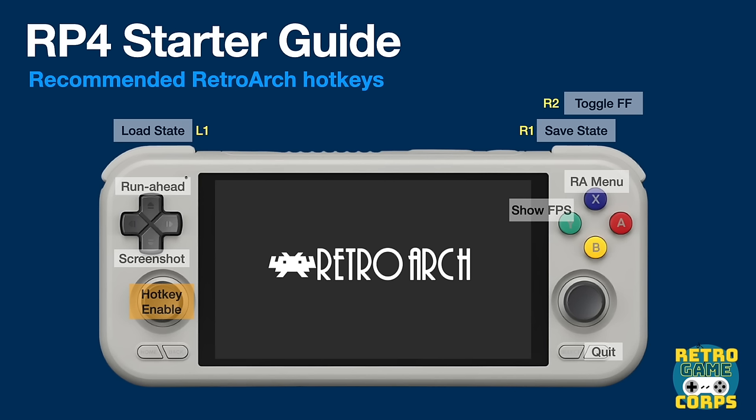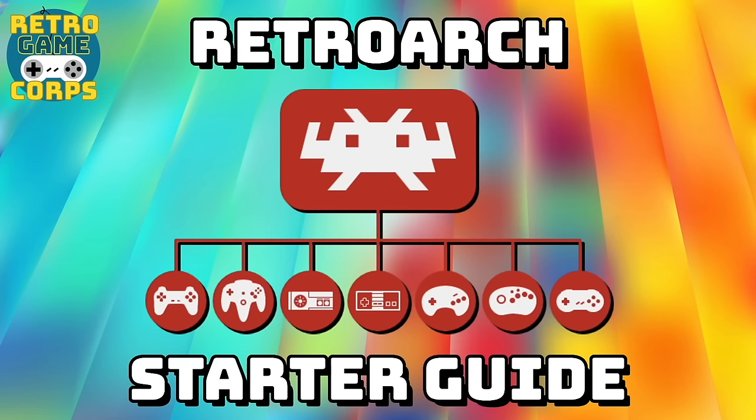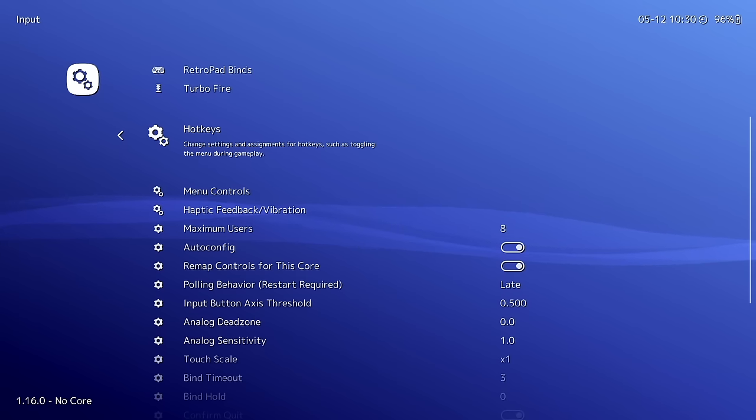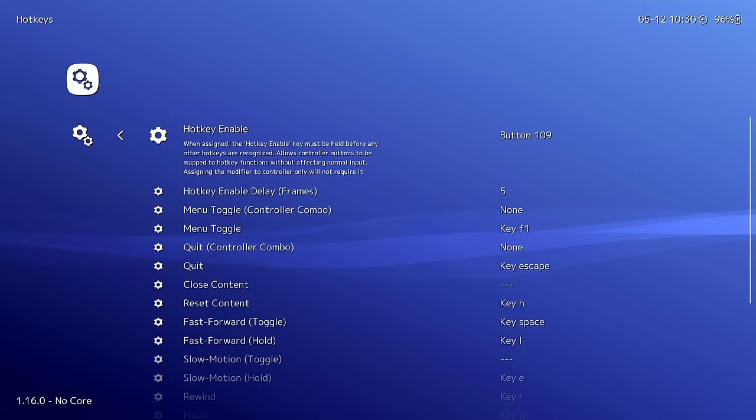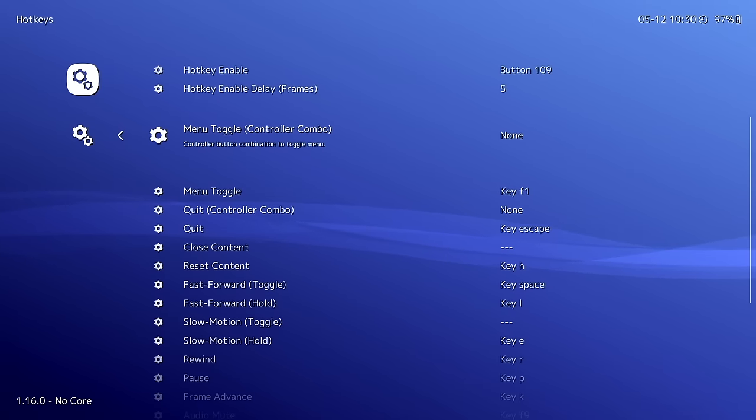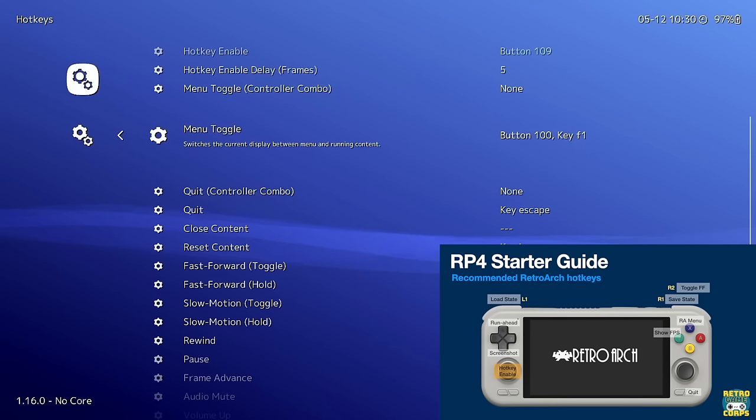Set up hotkeys in the Hotkeys menu: under Hotkey Enable, press L3. For Menu Toggle, press X. For Quit, press Start. For Fast Forward Toggle, press R2 — and so on. Consult the diagram on the website. Also, under Confirm Quit, I recommend turning this off so you only need to press the combo once rather than twice to quit.